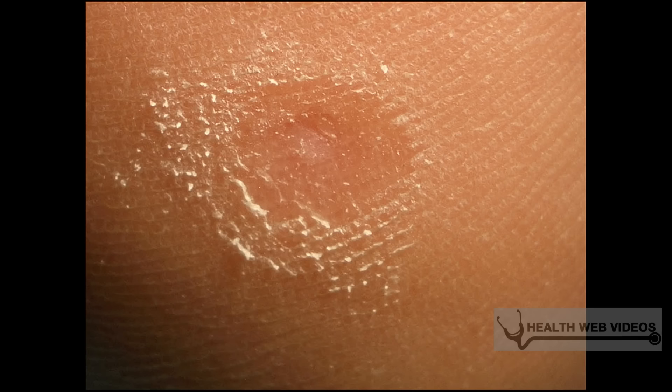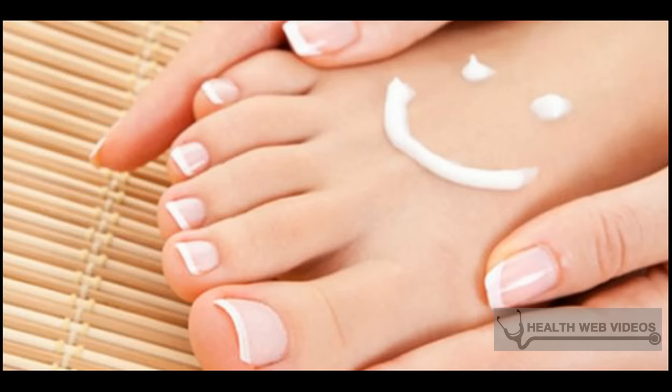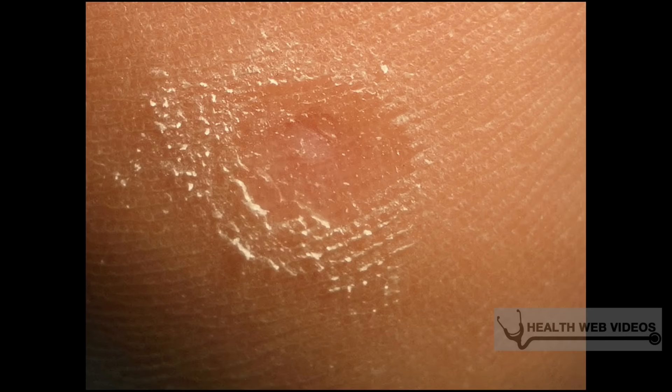Try a salicylic acid treatment. There are a variety of topical, over-the-counter products — such as Compound W — that treat plantar warts using salicylic acid. Treatments come as liquid, gel, or patches. Follow the directions on the package to successfully remove your plantar wart. Salicylic acid treatments are not painful, but it can take several weeks for full results to appear.